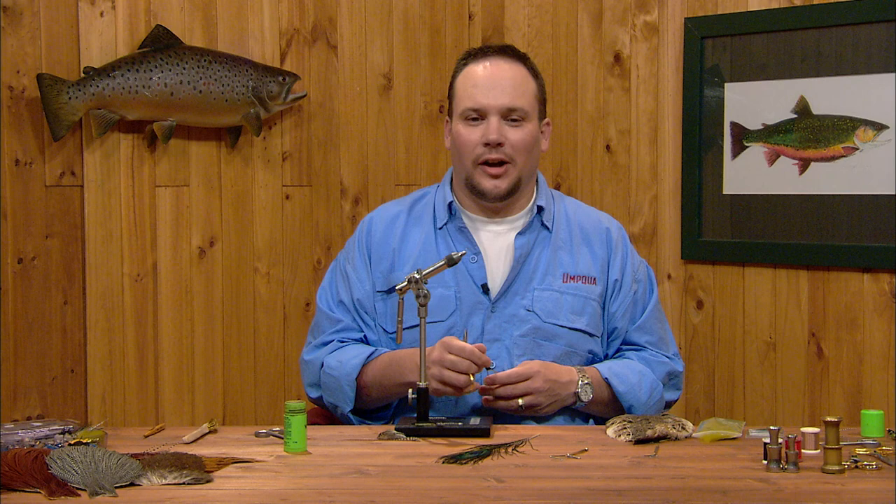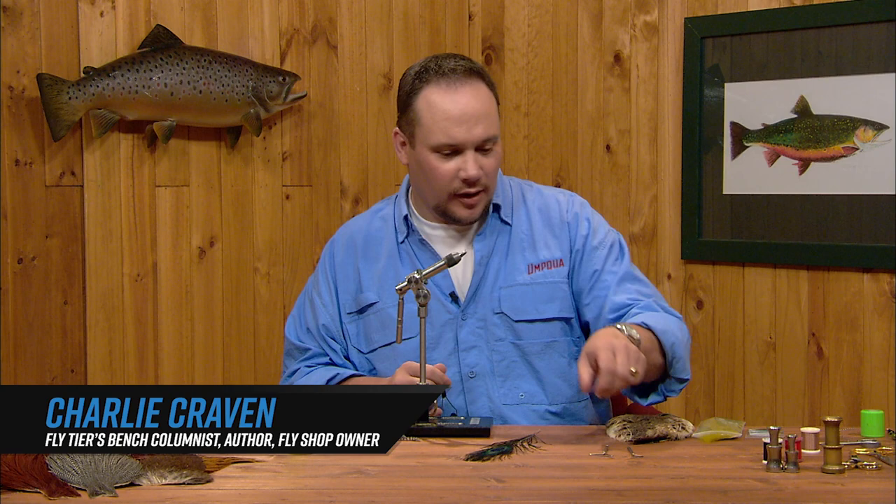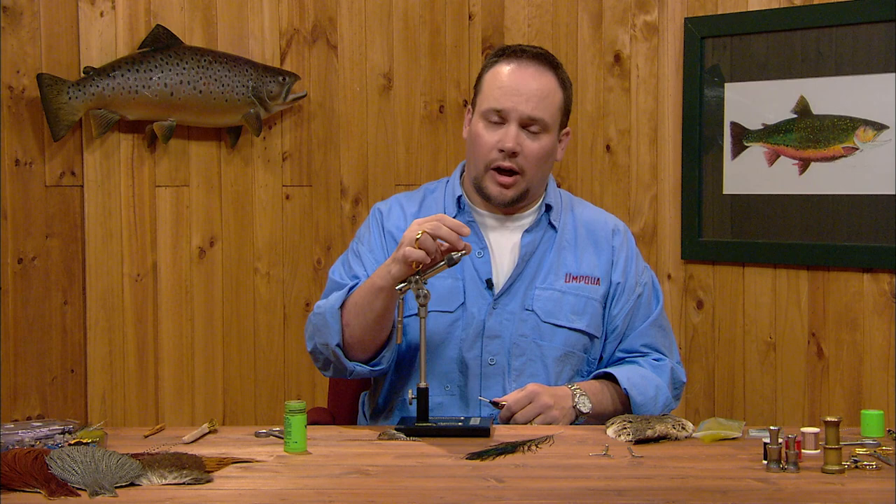This next fly will be a Lawson Smith Partridge Caddis. This imitates a caddis after it's come back to the water and laid its eggs, and is laying flat or close to flat on the water. So we're going to tie this with a little bit more spread out wings than your conventional caddis pattern. This is a pretty simple fly to tie as well.